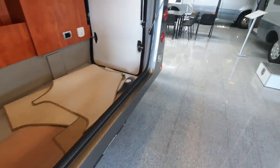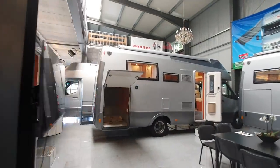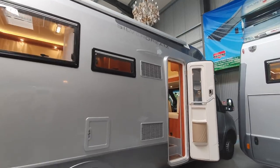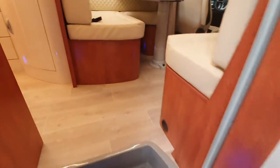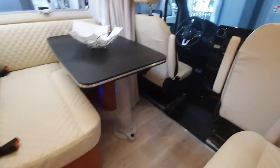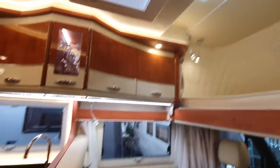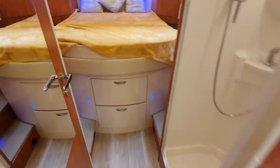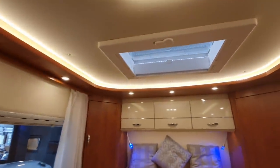I'll show you one or two other vans while I'm here. This one here is almost 200,000 euros, 770 centimeters in length - so 80 centimeters longer. It's in white leather and at the back it has a rear bed.